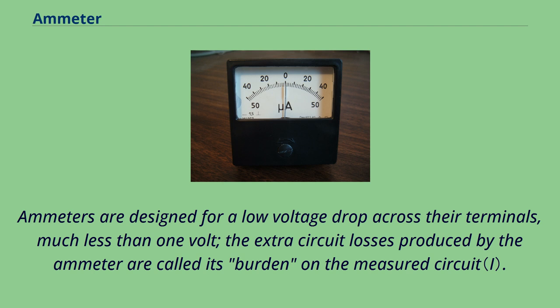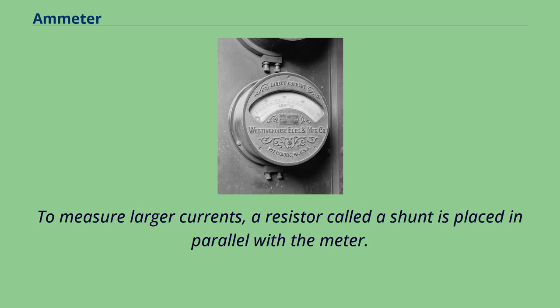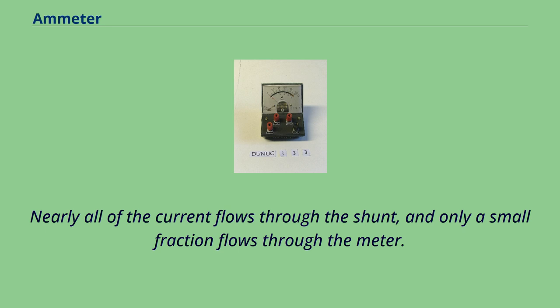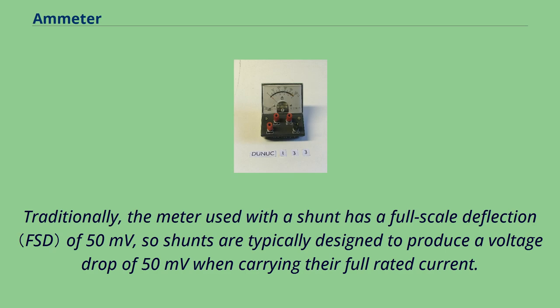Ordinary Weston-type meter movements can measure only milliamperes at most, because the springs and practical coils can carry only limited currents. To measure larger currents, a resistor called a shunt is placed in parallel with the meter. The resistances of shunts are in the milliohm to fractional milliohm range. Nearly all of the current flows through the shunt, and only a small fraction flows through the meter. Traditionally, the meter used with a shunt has a full-scale deflection of 50 millivolts, so shunts are typically designed to produce a voltage drop of 50 millivolts when carrying their full rated current.